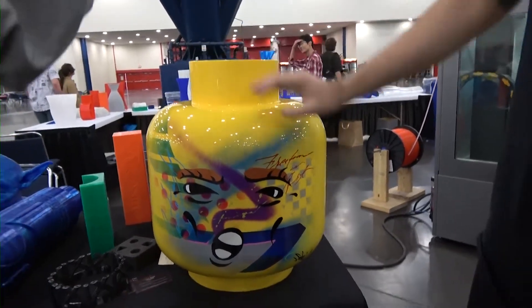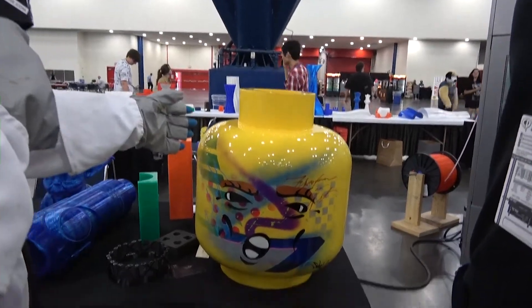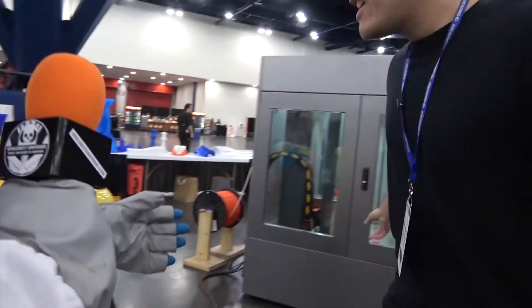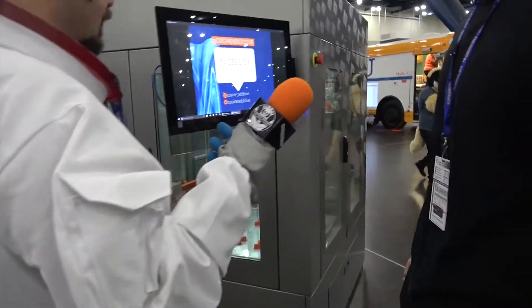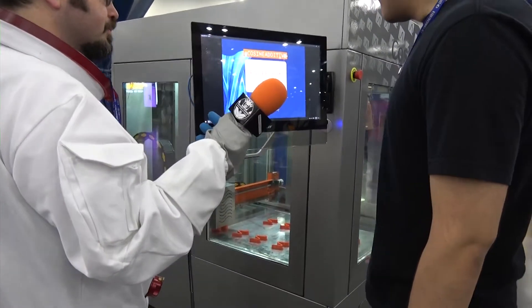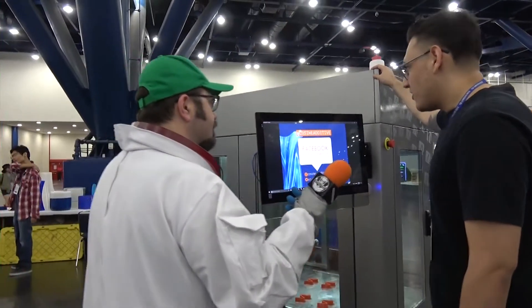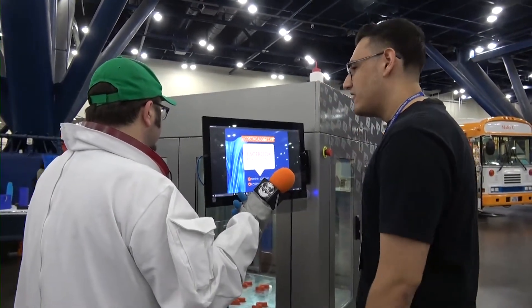Is this the machine behind us that printed this? Yes sir, we have a bunch of these. These are the AM1s — this is what we offer at Coastline Additive. We manufacture the printer itself from the ground up and we also print for people. This one right here is quite large: it's 6 by 6 by 7 foot and it can print up to a cubic yard in volume.